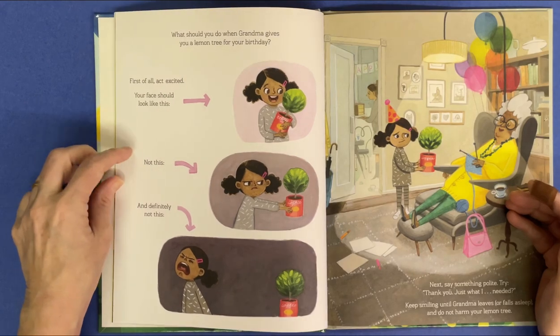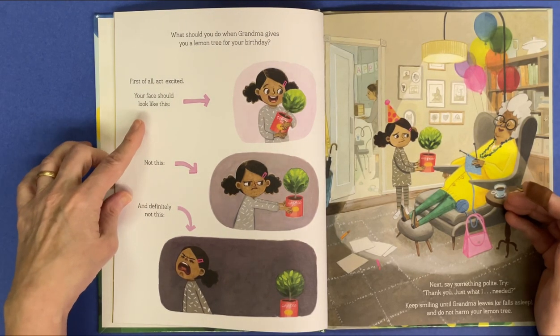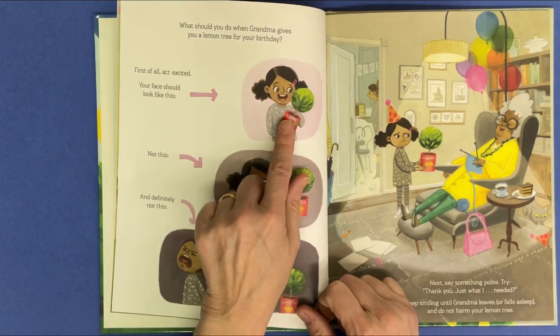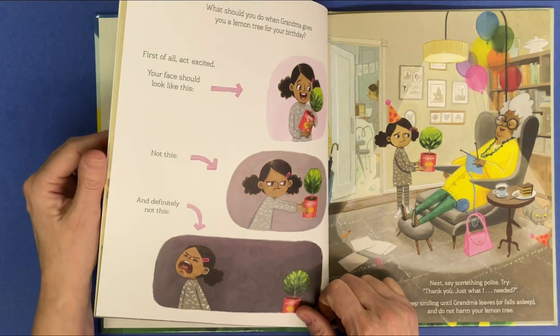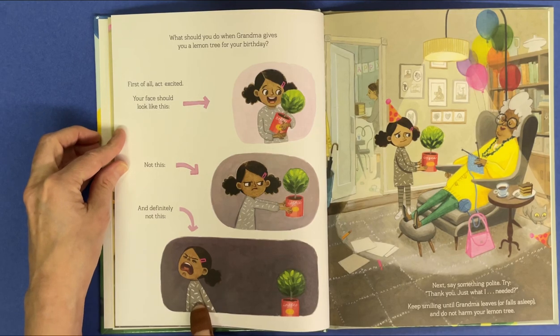What should you do when Grandma gives you a lemon tree for your birthday? First of all, act excited. Your face should look like this. Not this. And definitely not this.